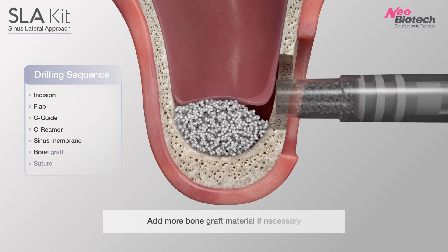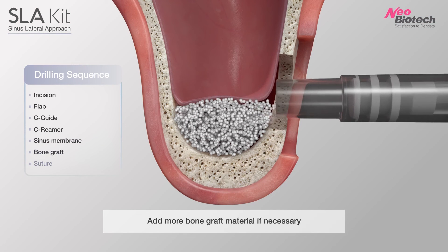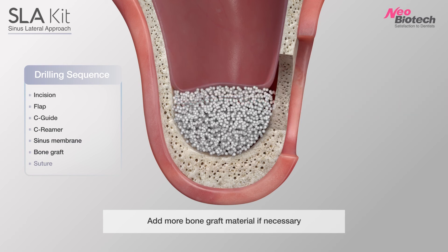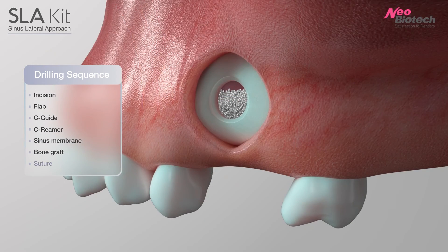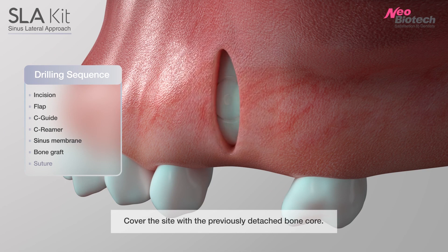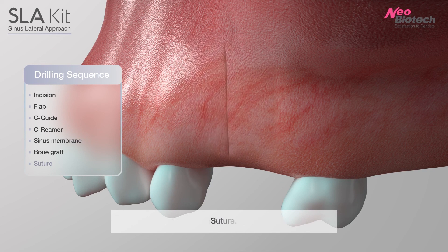Add bone graft materials. Cover the site with the previously detached bone core. Suture.